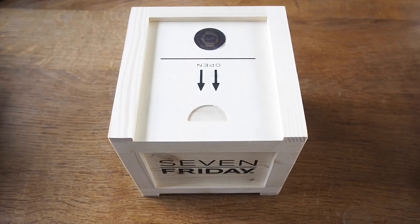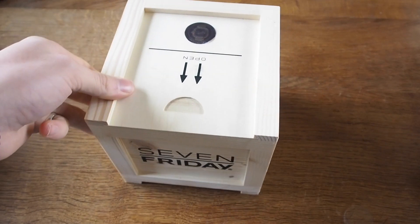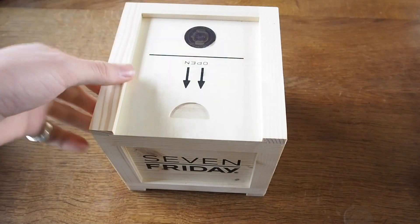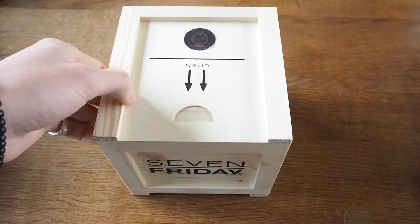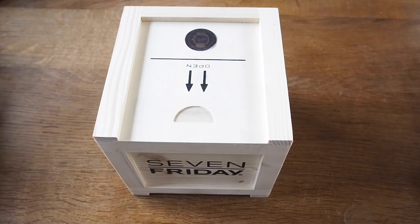Hey team, it's James from Time Quarterly. We've got a pretty cool one today — a new 7Friday just came in. Had to pull the trigger on this one, really excited to get to grips with it. It's the new V3, the 7Friday V3, the carbon dialed speedo or racer is the kind of nickname to go with it.